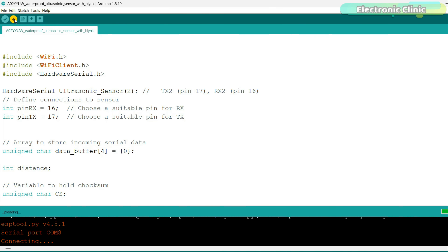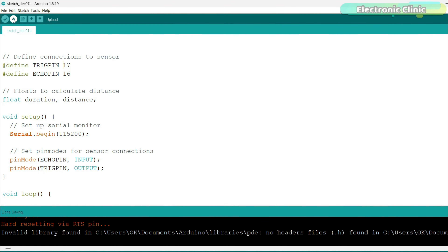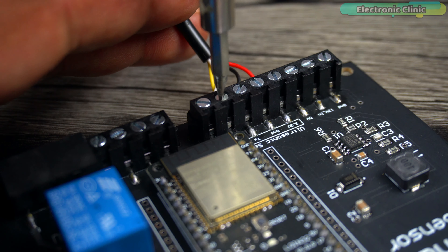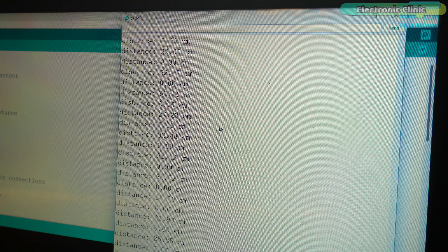You can see the UART version of the A025UW waterproof ultrasonic sensor is working perfectly. Now let's upload the PWM version programming. It's not working because the program I just uploaded is written for the PWM version of the ultrasonic sensor. So let's connect the PWM version of the A025UW waterproof ultrasonic sensor. Now it's working.